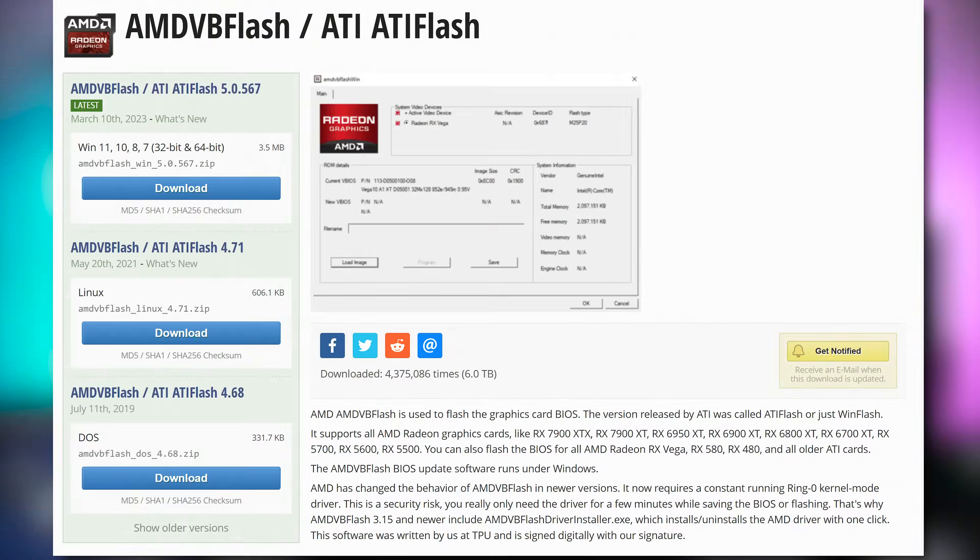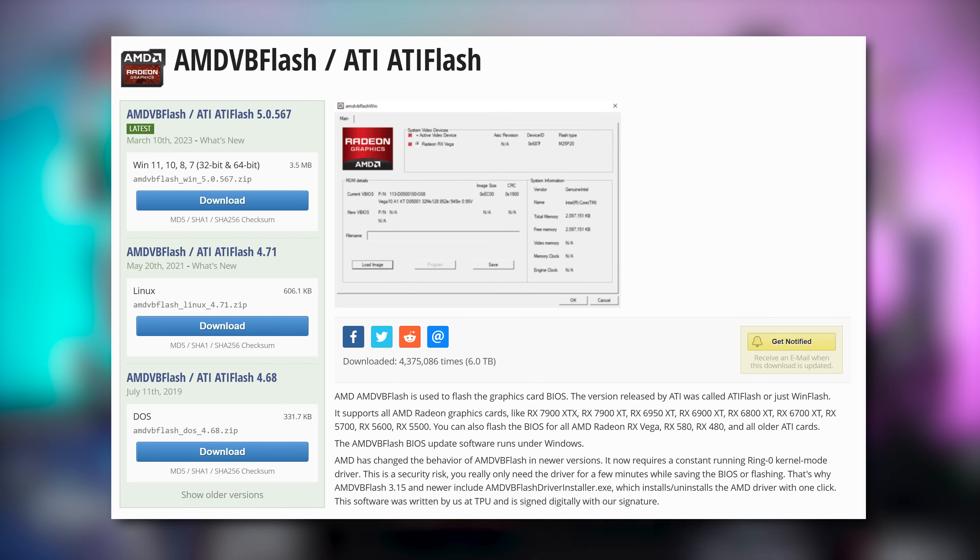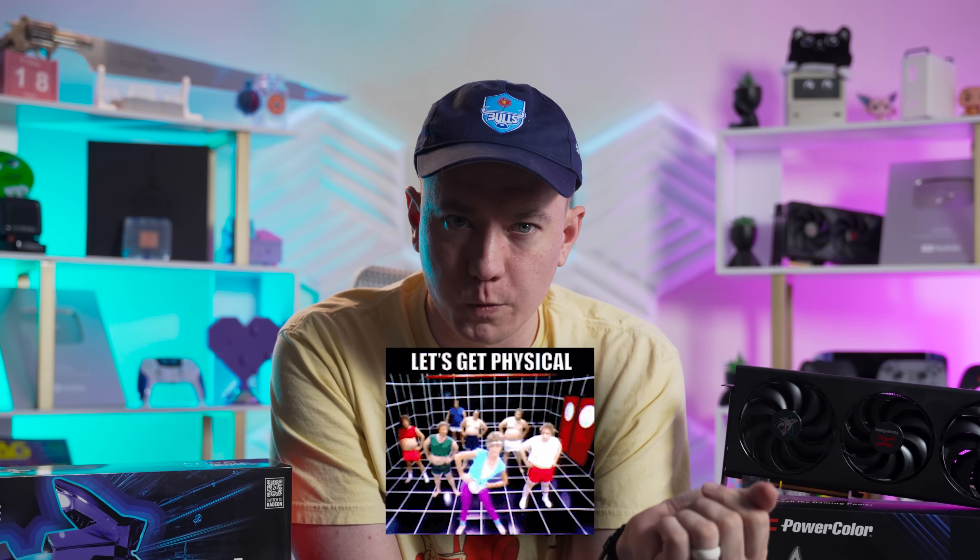In previous attempts with something like the Vega 56, you would just download a Vega 64 BIOS and use a piece of software called ATI Flash, and it essentially just did the upgrading for you. But as of the time of recording this video, that program hasn't been updated for RDNA 4 cards, and there's no alternative. So you have to revert to getting physical with your graphics card — and that's why I've been saying free.